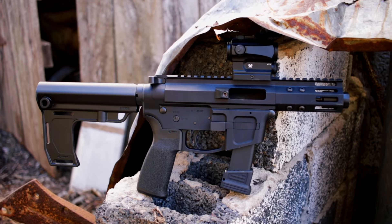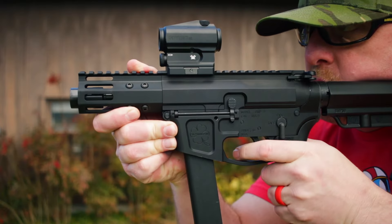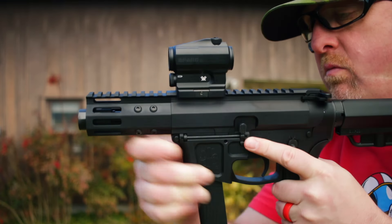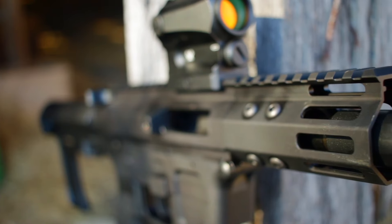So this is the Foxtrot Mike FM9B. It's an AR9 that does take Glock magazines. You can get it with different length barrels — 10 inches, five inches — but the one you're seeing here is the one that I tested. It's the little guy with a four inch barrel.